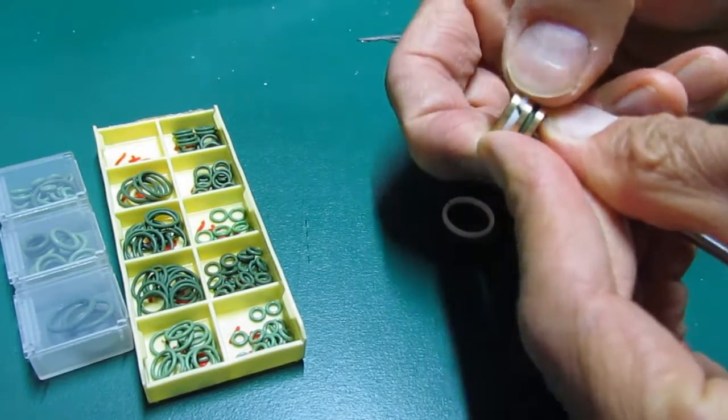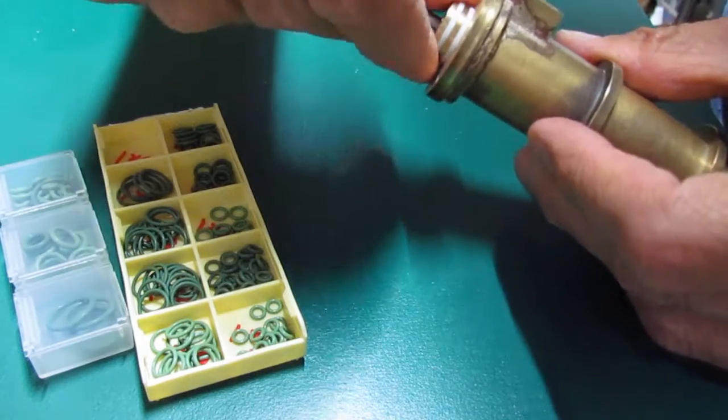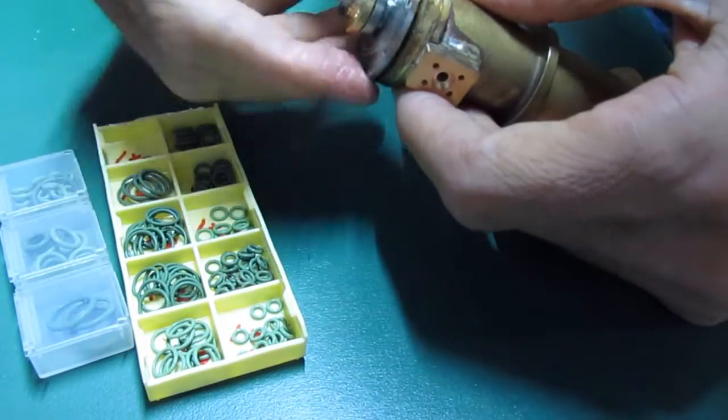That's why I first fit in a Viton ring. It acts as a spring, perfect for a slow-revving engine such as this one.